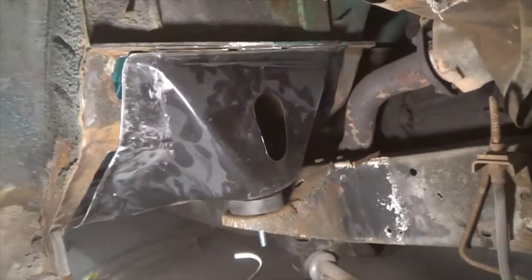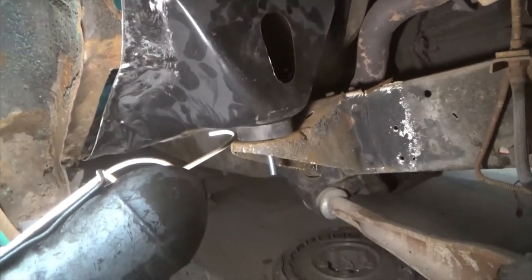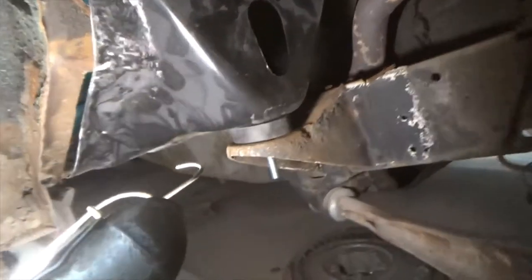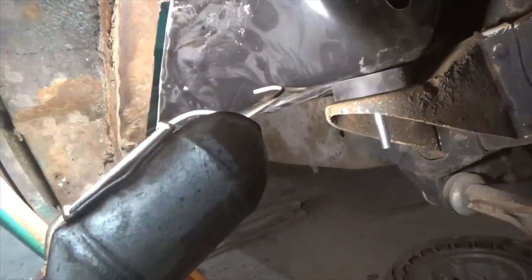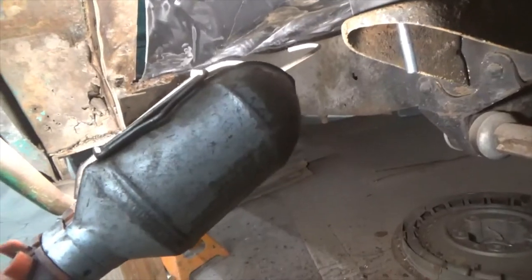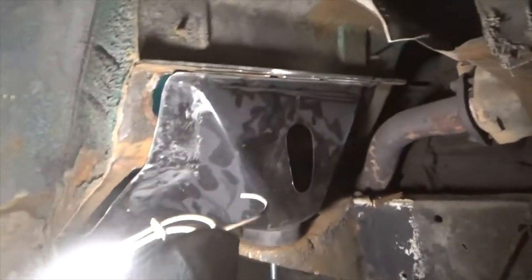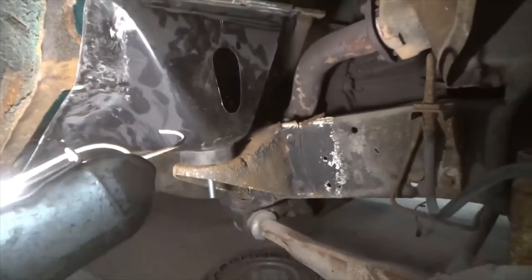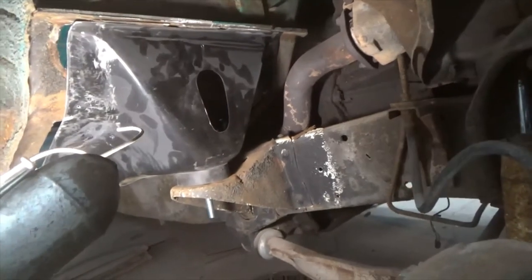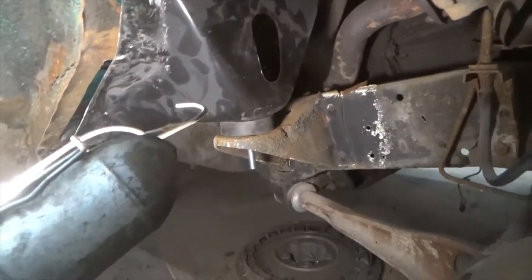I've got the new cab mount up in there, so I'm going to go ahead and start tacking it along the top. There's some fitting that I need to do along here, but I'll get this top part welded in first. I'll get the top welded in and then sitting back down on the mount, and then we'll work with the fitting - bending it where we need it. So I'll get the welder out.